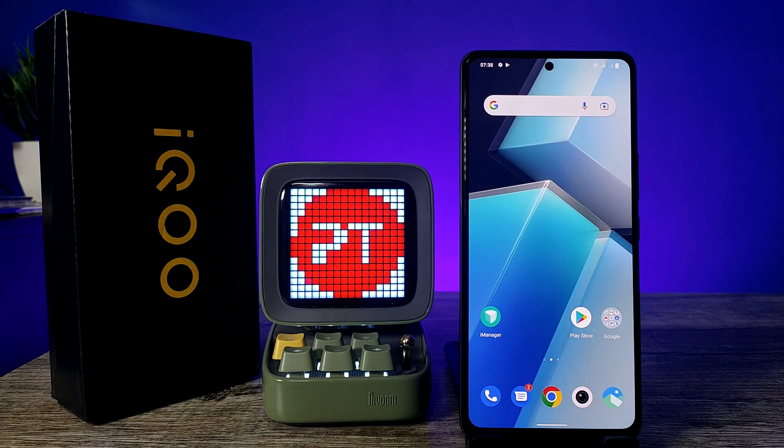Hey guys, welcome back to Phone Tricks. In this video we will learn how to take a screenshot and long screenshot in the iQOO Neo 6 smartphone. Before we start the video, I request you to subscribe to our channel for more interesting phone videos.